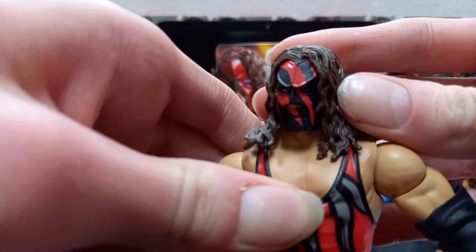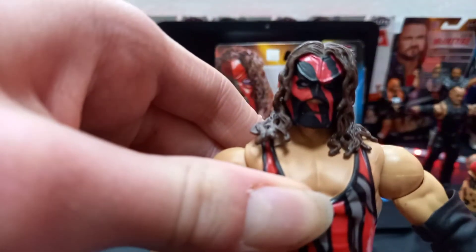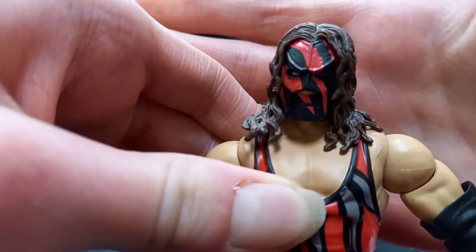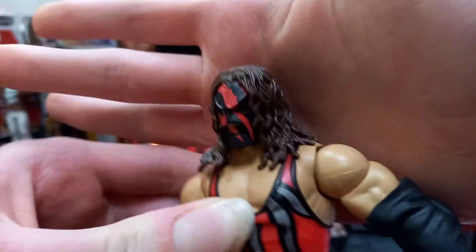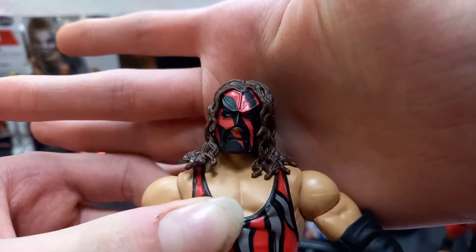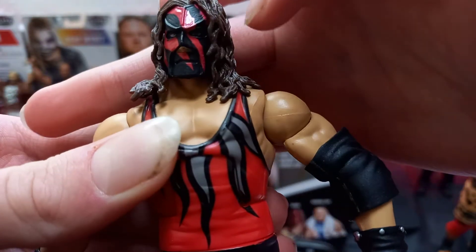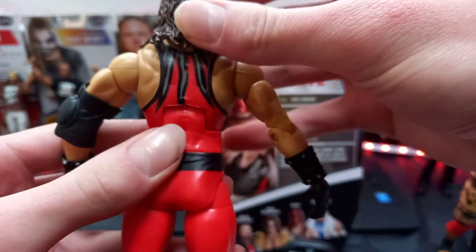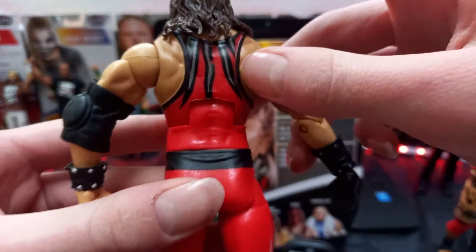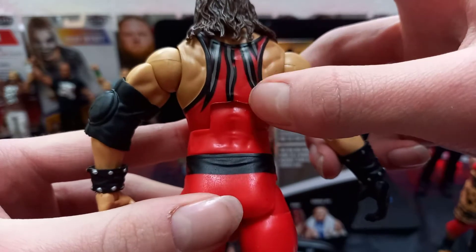Starting off, you got that head scan which looks absolutely sick. His mask is red and black. You can't really see it too well, but it looks cool. You got the eye color — it's kind of blue. Very cool. And then you got the brown going all the way to the back of his hair, because this is a wig. He used to wear a mask with hair on it.